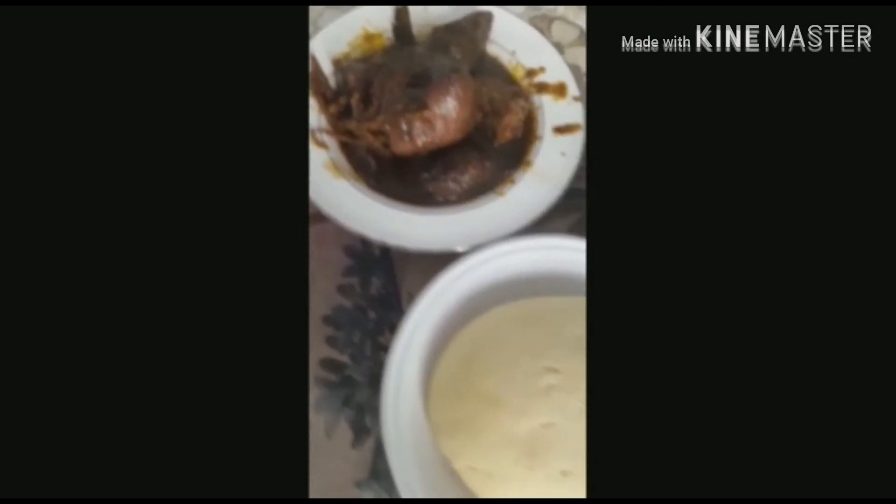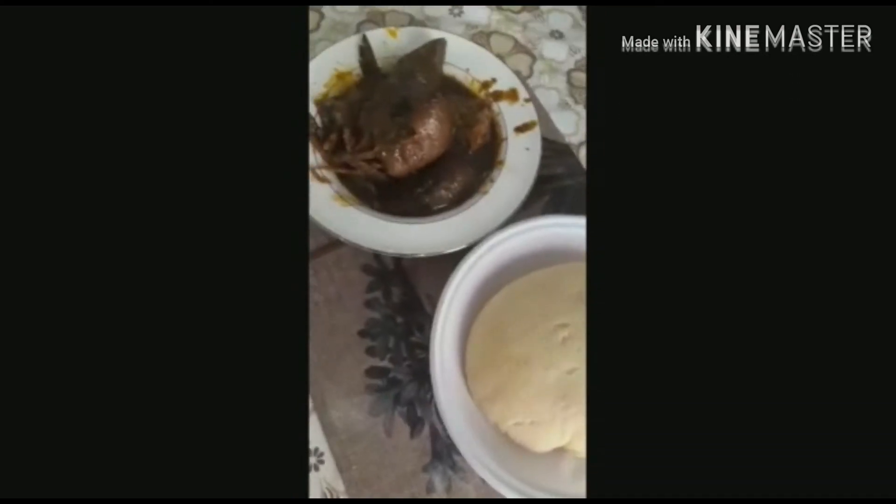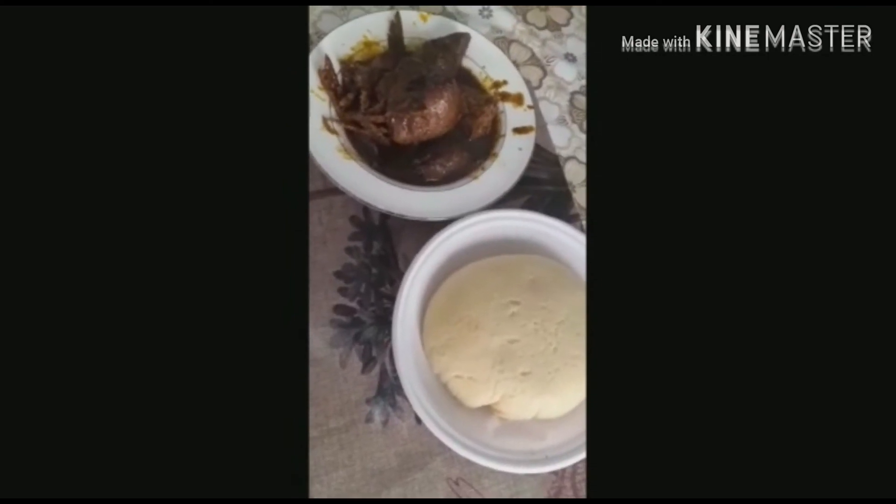Now the food is ready. This is semu and Nigerian black soup. It is yummy! Thank you for being here, thank you for watching. Please subscribe.